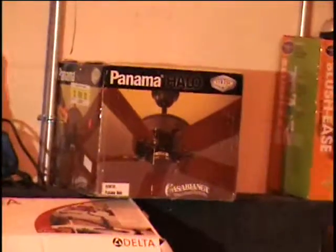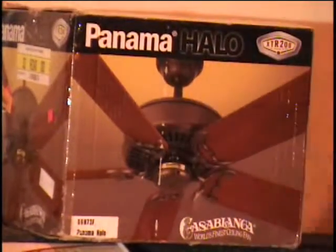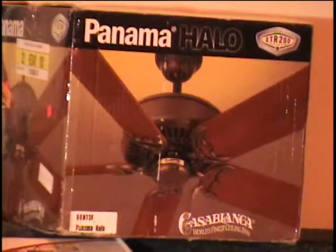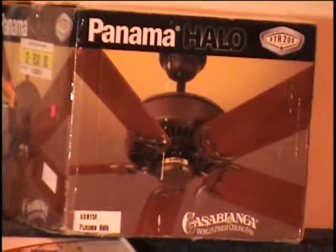On the table, I got a Panama Halo ceiling fan by Casablanca. $240 retail price. Very unique because it has halogen lights that shine on the ceiling up above the fan. It's a five-blade, 52-inch reversible fan by Casablanca.